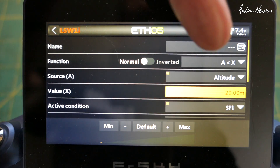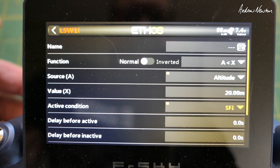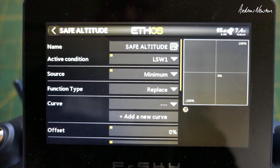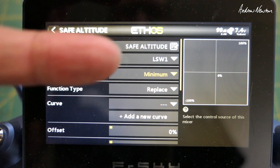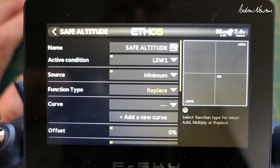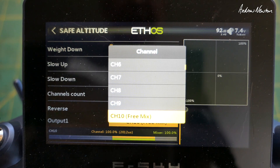So A is altitude, X is 20 - when altitude is less than 20 the logical switch will turn on. We can also have an activating switch as well, which is the SF switch in the down position. Now we can use that logical switch - logical switch one. This won't appear unless you've already set it up. We want this logical switch to drive channel 10 to the minimum value, which is self-leveling mode. We choose minimum from special in the source choices, to replace whatever value channel 10 is already on so it kicks in and takes over. We scroll all the way down and choose channel 10 as the output.